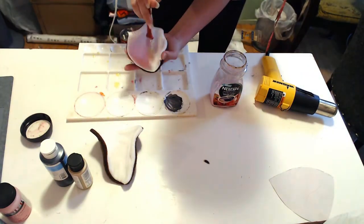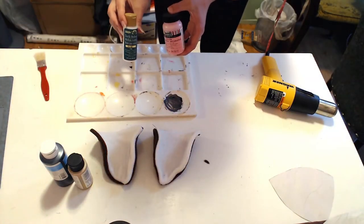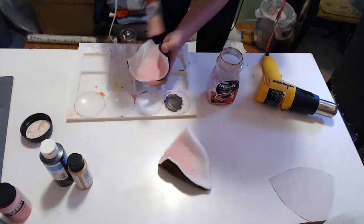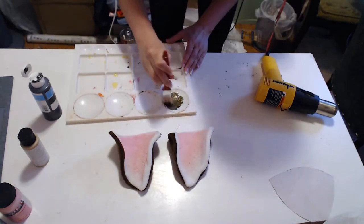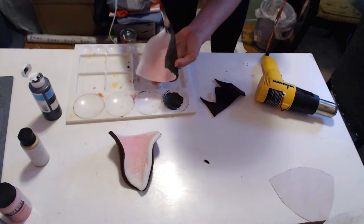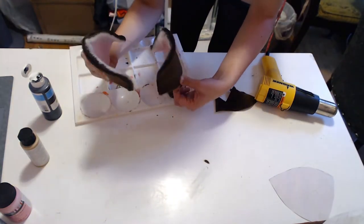Since my scraps were white, I'm painting the insides. I had leftovers of a mix of pink acrylic and fabric medium, so that's what I'm using. My closest paint to brown was gold, so I mixed it with a few drops of black to blend in the edges of the fabric. While that dries, let's start the leg warmers.